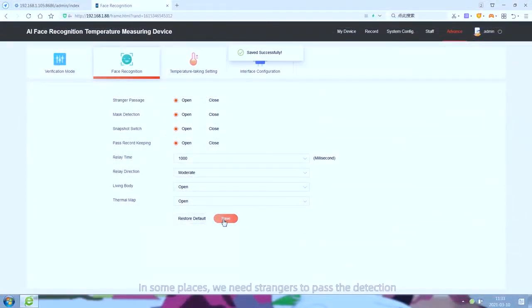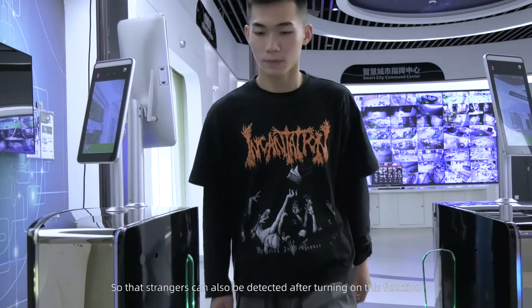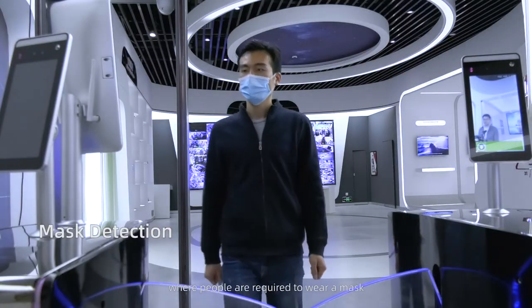In some places where strangers need to pass, stranger mode can be turned on so that strangers can also be detected. The mask detection function is mainly used in places where people are required to wear a mask.